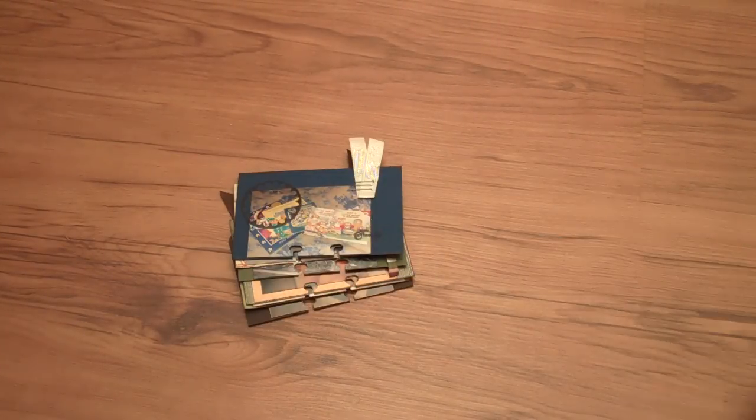Hey guys, it's Rachel from FreeScrapbookingIdeasAndVideos.com here with some more Rolodex scrapbook album cards that I've created. I had a little bit of an extra session scrapbook today — lots of extra scrapbook time, more than I usually do — and got quite a few Rolodex cards done.